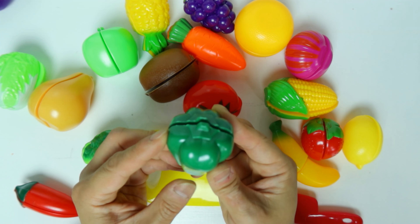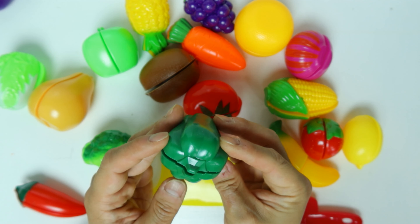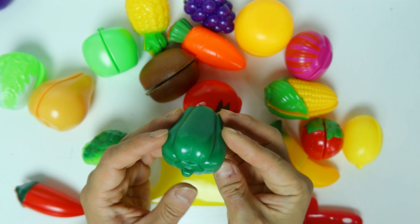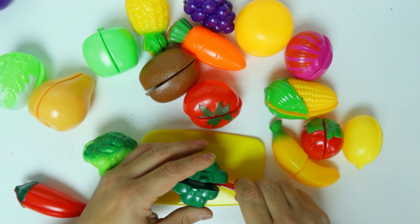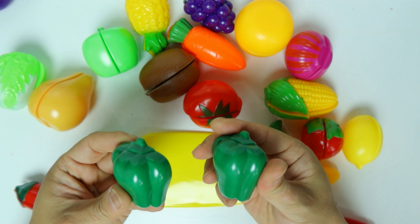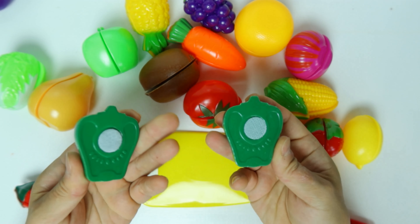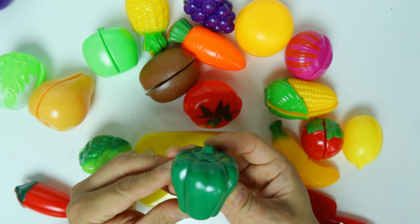Next, what's this? Can you tell me what's this? It's a green pepper. Let's cut it in half. Green pepper.